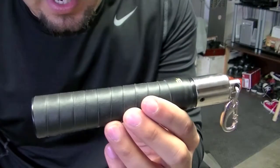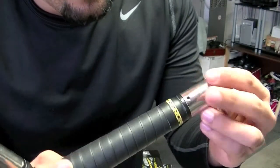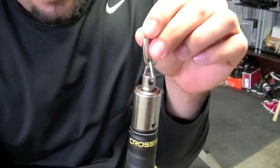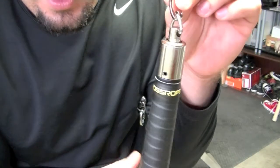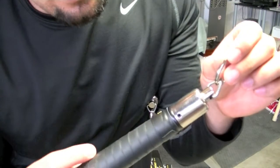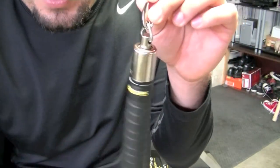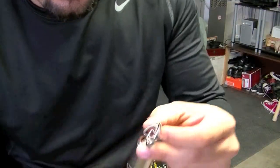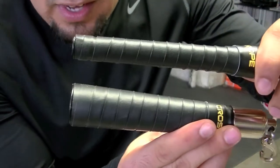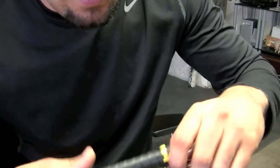We got the big handles here — obviously for the bigger ropes. This one doesn't spin as fast, but if you go to their YouTube channel — just look up CrossRope — it explains why it doesn't spin as fast. You can see the difference in the handles. This is a top-of-the-line jump rope system.